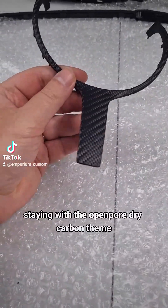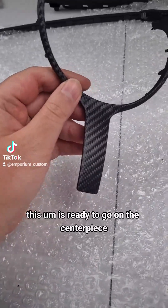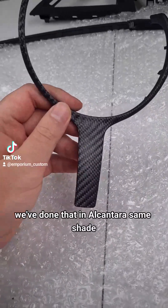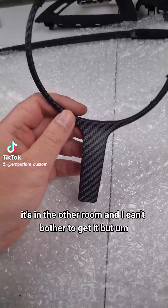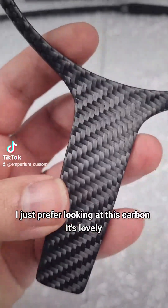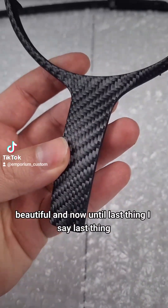Staying with the open-pore dry carbon theme - this is ready to go on the centerpiece. We've done that in Alcantara, same shade - it's in the other room but I just prefer looking at this carbon. It's lovely. And now on to the last thing.